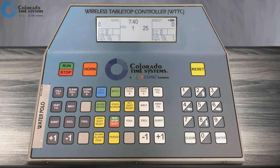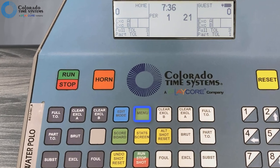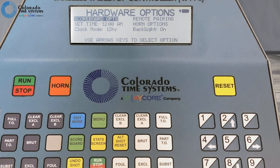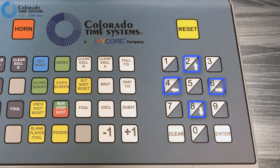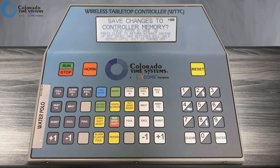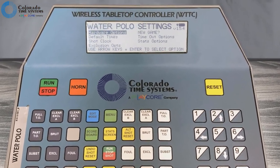Now let's look at hardware options you set through the software. While in a sport, press the menu key and select hardware options. Use the arrow keys to navigate the menu, press enter to make a selection, and press clear to return to the previous screen. When exiting the menu, press enter to save your changes if you want to keep them.